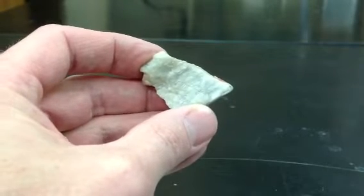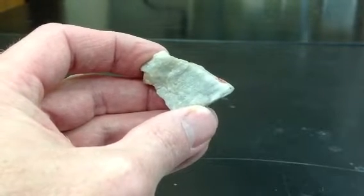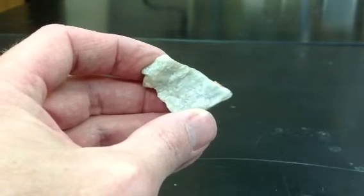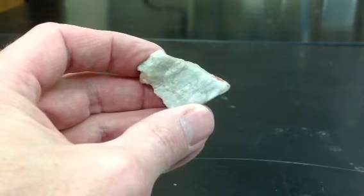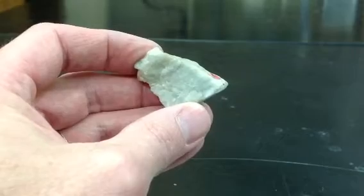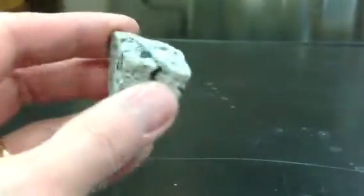The other thing you can see on this nice cleavage surface are some striations — very fine parallel lines on the surface. That is a very good indicator of plagioclase, although in many samples they are difficult to spot, hard to find.